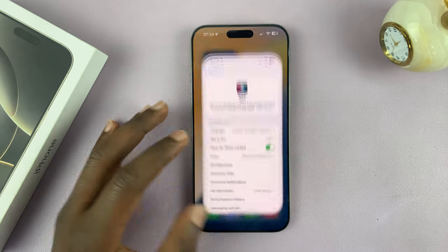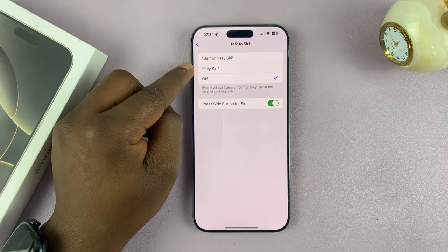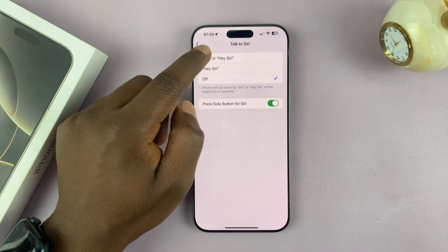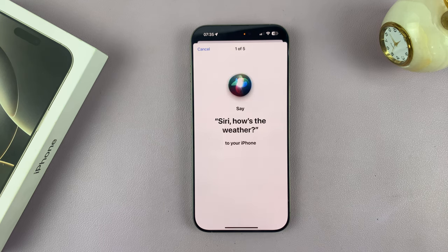So you can see nothing happens. But if we go into that setting and enable Hey Siri — or you can enable Siri or Hey Siri, you can enable both of them actually. Once you tap on that, it's going to ask you to set up Siri or Hey Siri if it's the first time, then tap on Continue.